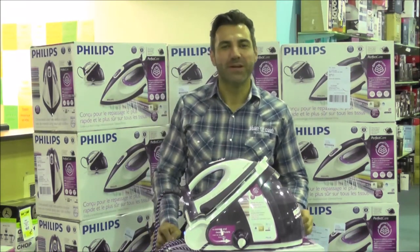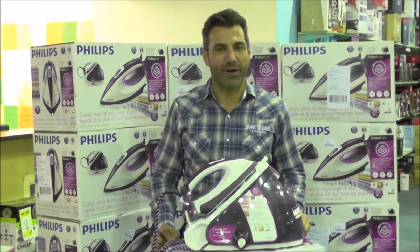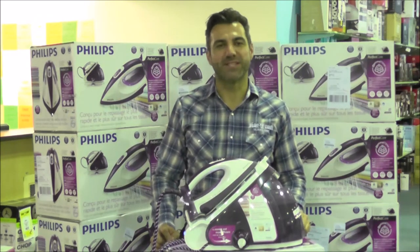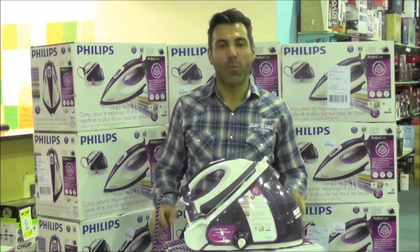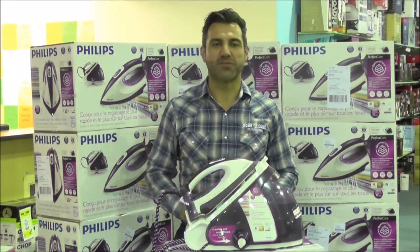Hi, I'm Marky from Stan Cash. Philips have made ironing that little bit easier with the Perfect Care Steam Iron. What's most unique about this iron is that it doesn't have a temperature gauge, which means you can go from denim to silk to cotton and you don't have to adjust the temperature.